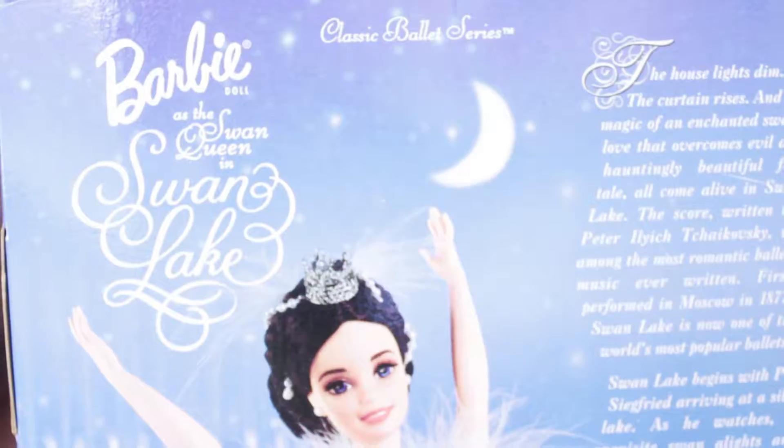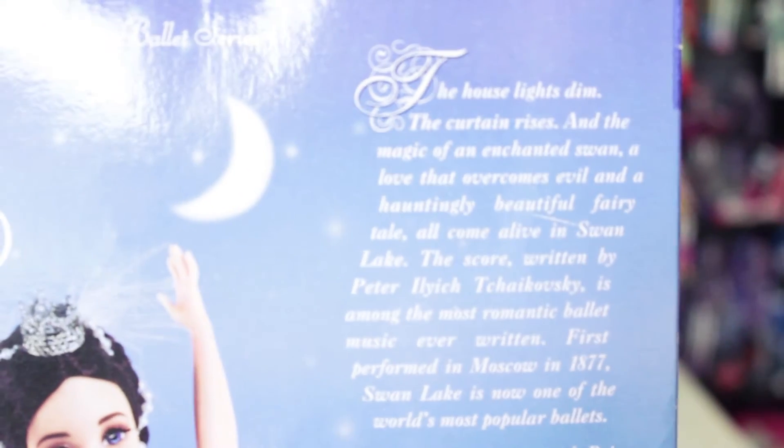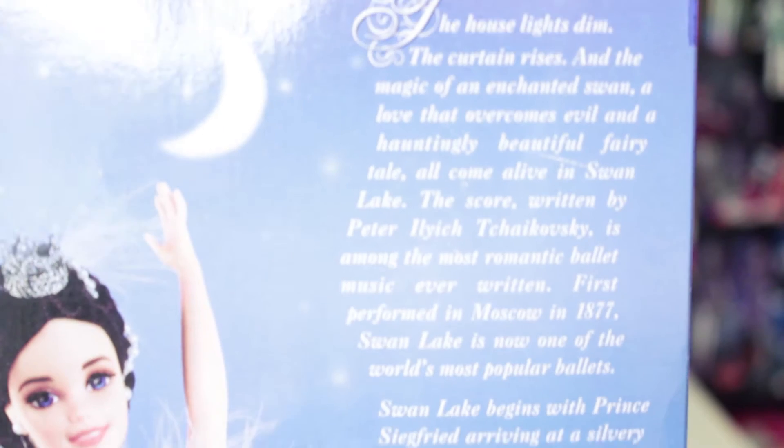On the top it also says the same thing it says on the front of the box. It's blue with stars, same on the sides. And on the back you have the name of the Barbie in the collection. You have a really big picture of the Barbie in a really cute ballet pose, and you have this text about the story of the Barbie and the Swan Lake — so if you want to pause here to read the text you can.